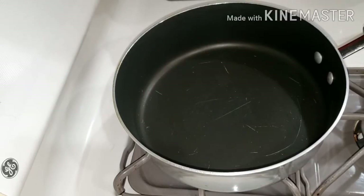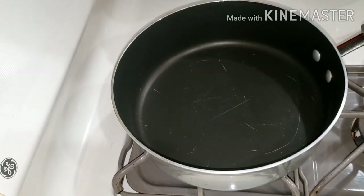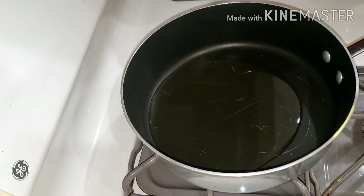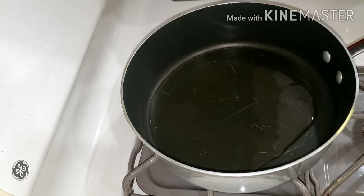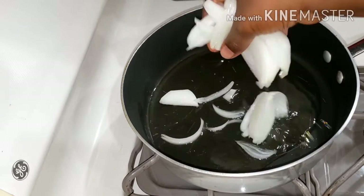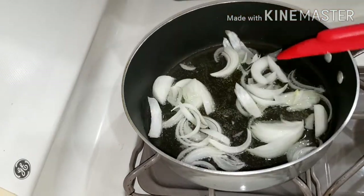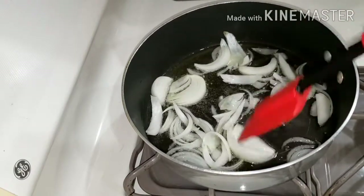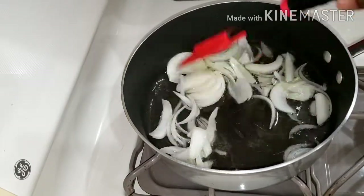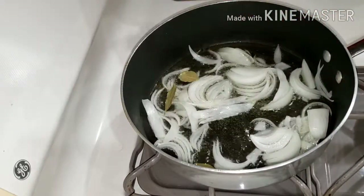Now we have our saucepan on fire. There's nothing in it, but we are going to add the oil soon. So now we are adding the oil — this is the amount you need to add. You can add however much you want, but not too much because you want to be healthy. And we are going to add our onion now, so we just need to mix our onion. Now we are just frying the onions.